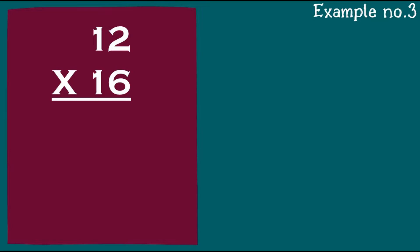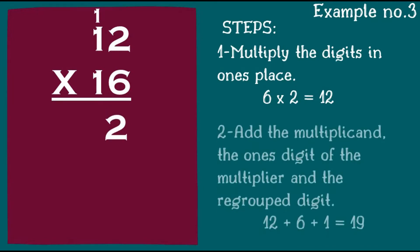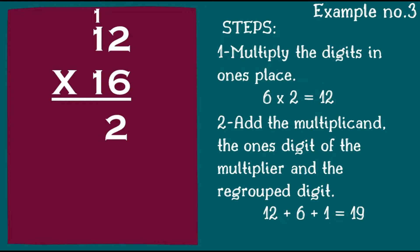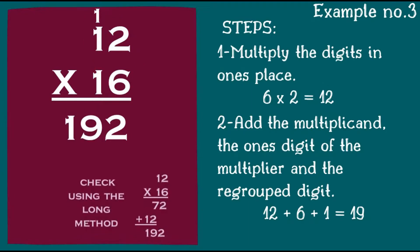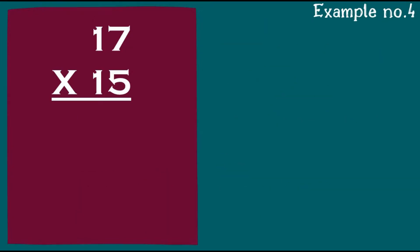Here's example number three: 12 times 16. Step one: multiply the digits in the one's place. 6 times 2 is 12 — bring down 2, regroup 1. Add the multiplicand, the one's digit of the multiplier, and the regrouped digit: 12 plus 6 plus 1 will give us 19. The long method confirms 12 times 16 is 192.